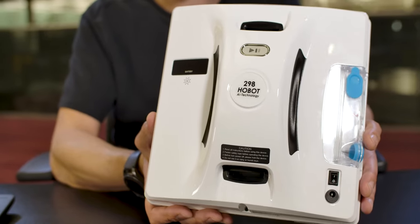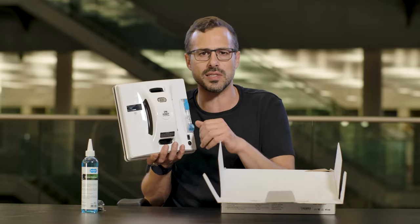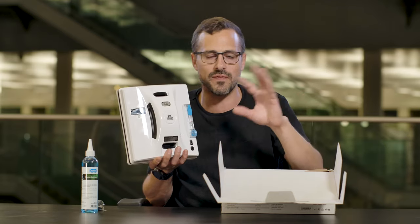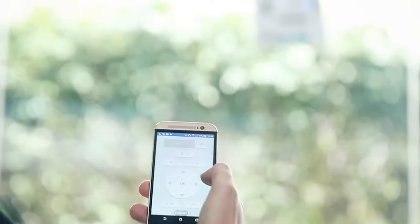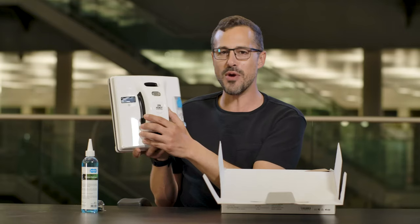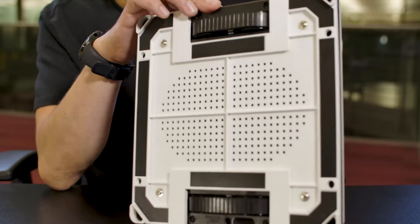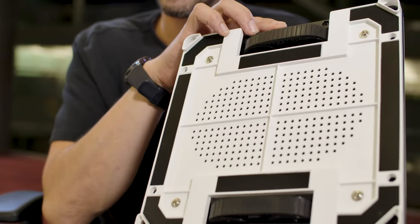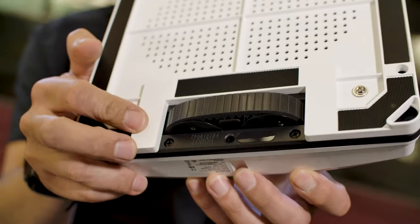You can see the front of it — it says '298 Hobot, AI technology.' There's technology in here that will sense where it is on the window, whether it's got to the edge. It will travel in a certain process and formation to make sure it cleans your window evenly with no smears, covering all areas without going back over already cleaned spots. Hobot will actually stick to the windows using a vacuum suction technique, and then uses these tank-like rollers to actually travel around the window.